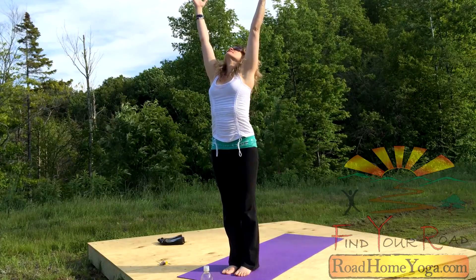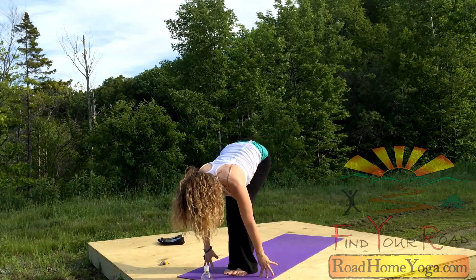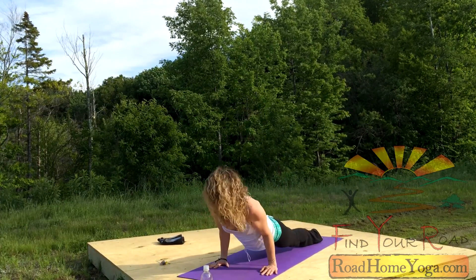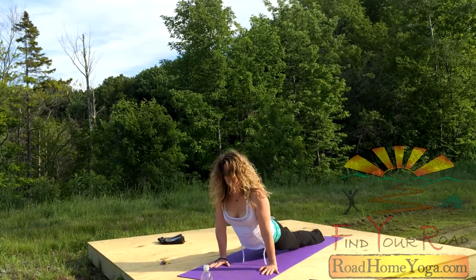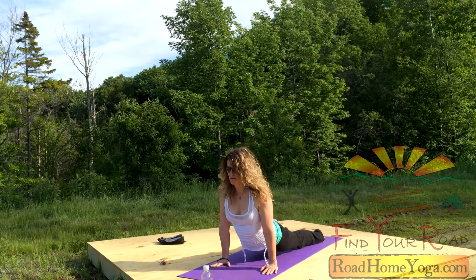Reach up. Empty the breath, bow forward. Halfway up, breathe in. Step back, high push-up. Exhale, low. Inhale, upward dog. The tops of the feet are pressing down. If you're strong enough, pull your thighs up. Shoulders back. Take a breath in.